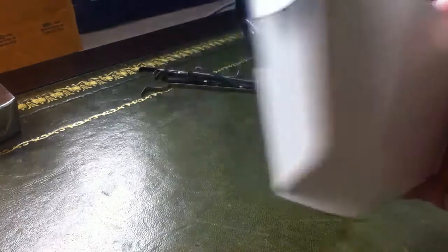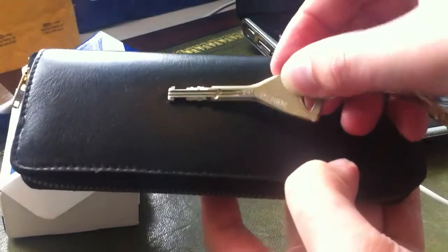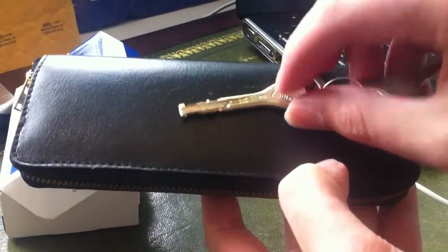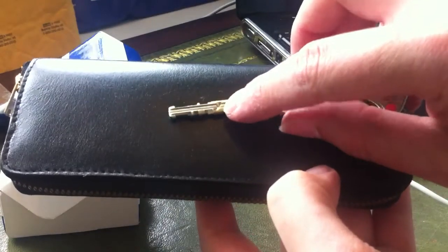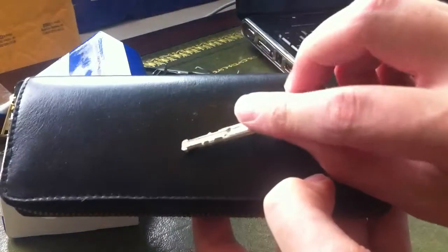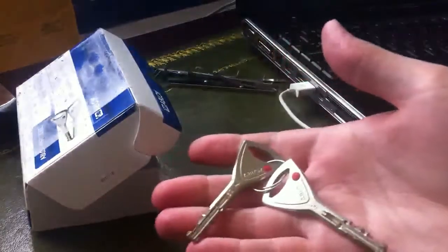Alright lads, how are you doing? Today I managed to get an Abloy padlock through the post — it's the Abloy 362. Very keyable, came with the box and keys. Notice it's got these dimples in the top of the key; I think that is just to help turn the key and take the stress off the key itself, moving the discs on the padlock. Pretty cool, came with two keys.